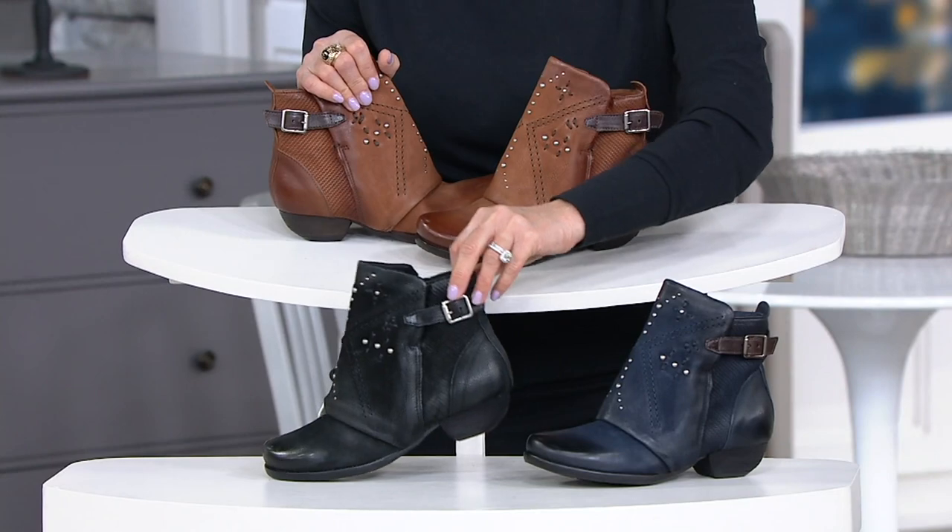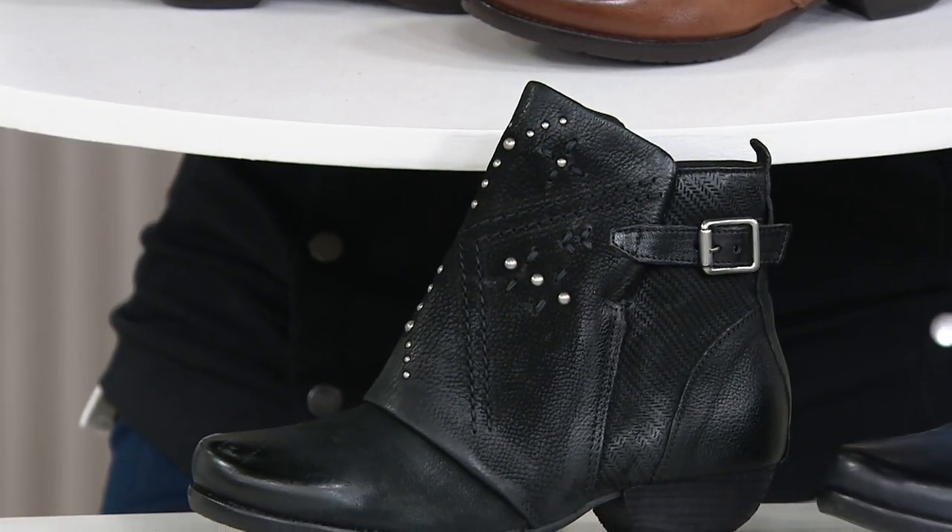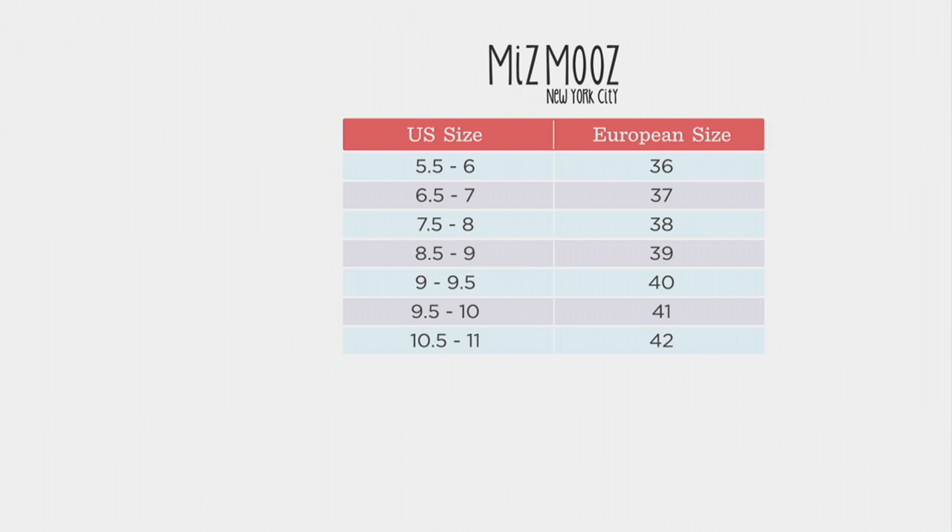Speaking of sizes — there's black. Christy, can you walk us through European sizing and how we would treat being on the verge of one size? Do we go up? We're very much true to size. Go down the left-hand side of the chart, find your U.S. size, then go to the right and find your European size. There's a little overlap if you're in the nine and nine and a half. If you tend to be a narrower nine, go with the 39; if you're a little wider, go with the 40. Same with the nine and a half — narrower goes with 40, wider goes with 41.